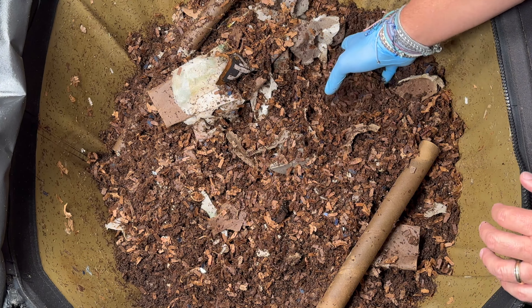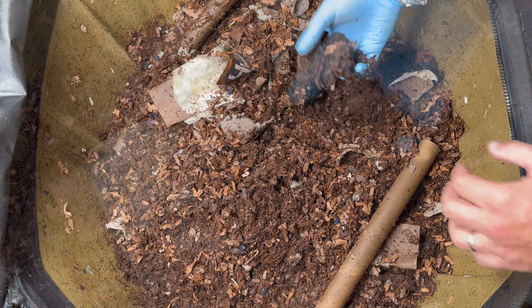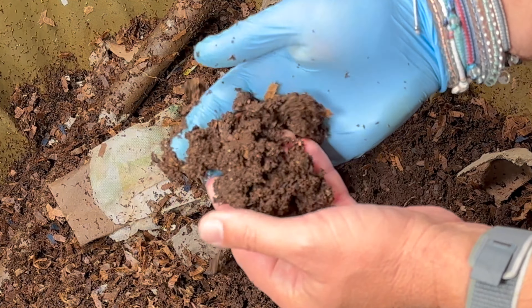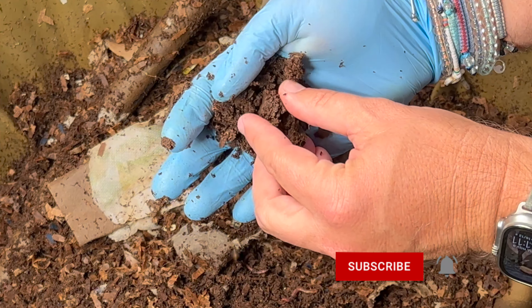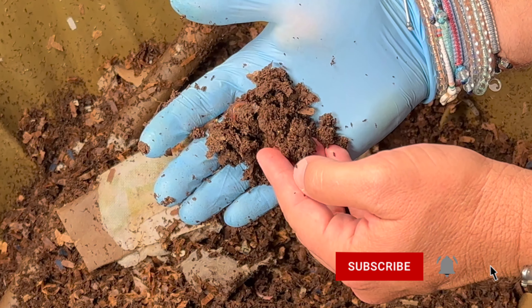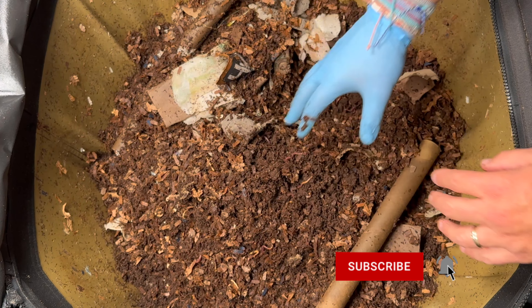You can see how light and fluffy the top layer is, but if I dig down a little bit into some castings you can see it is really wet. I mash it together and it's almost like a mud ball — it kind of still crumbles — but it is definitely more moist, and that is because worm castings really retain their moisture.